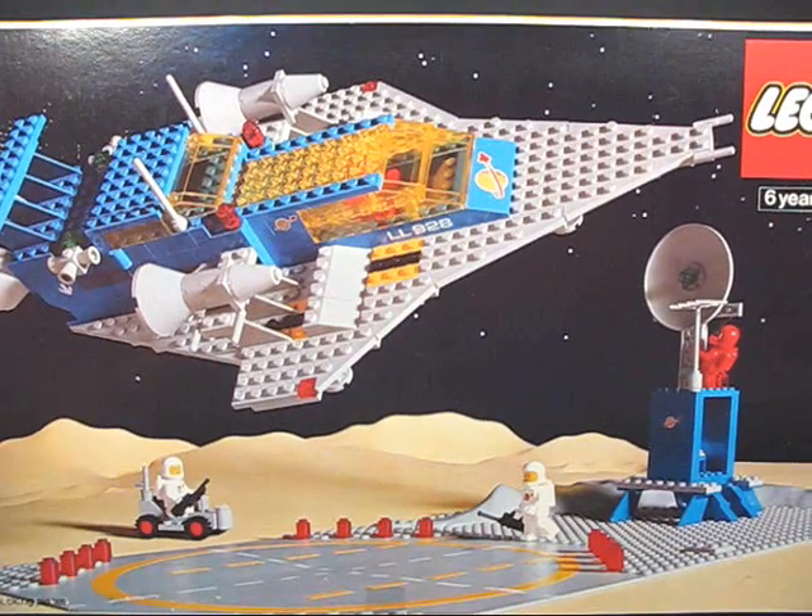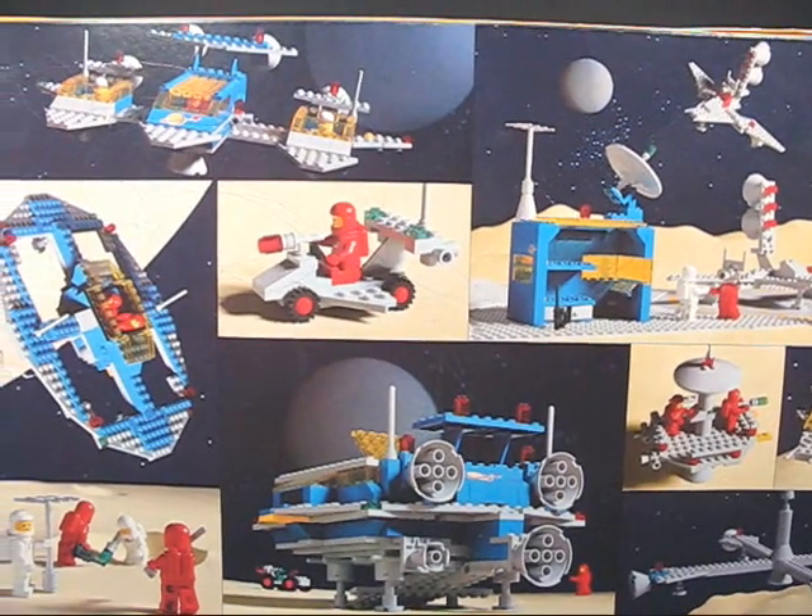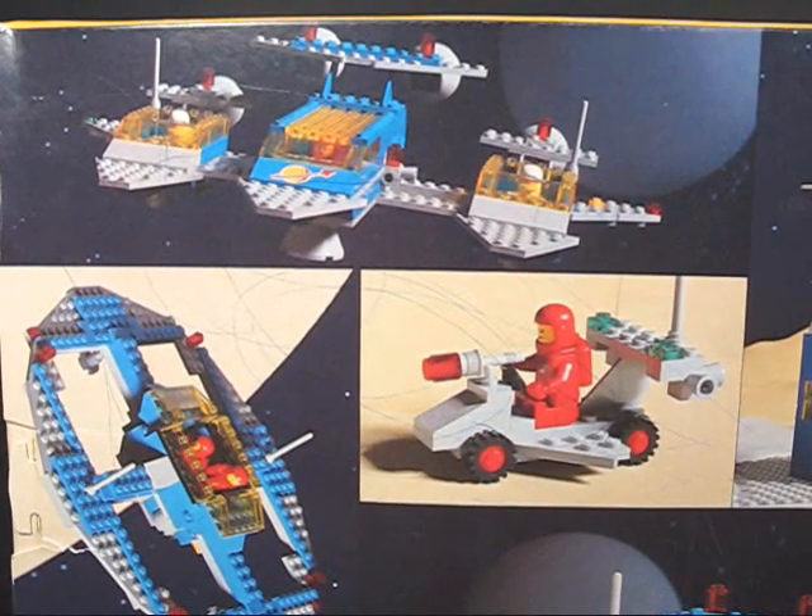There's a really cool photo of the set on the front of the box. On the back of the box there are some really cool examples of other ways the set can be rebuilt, as well as some pen marks that either me or my brother put on there.